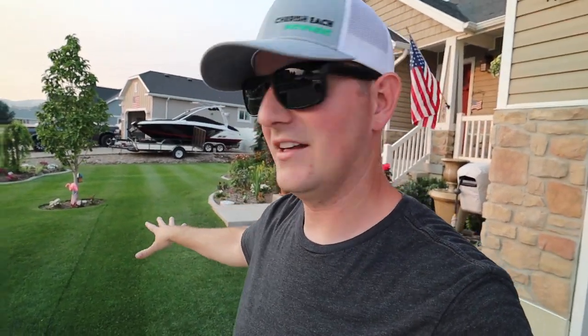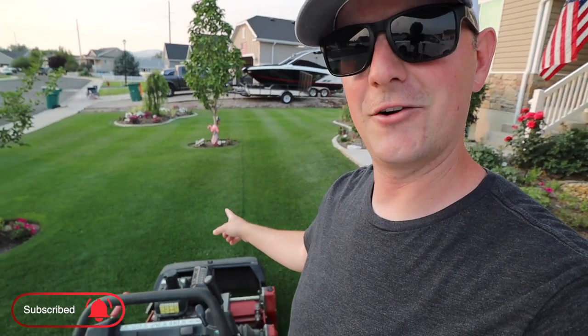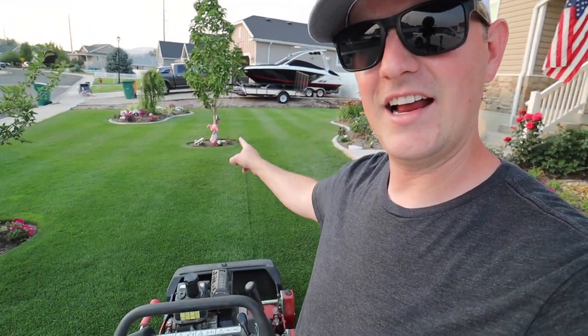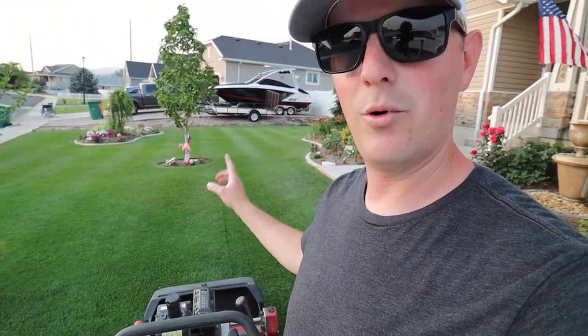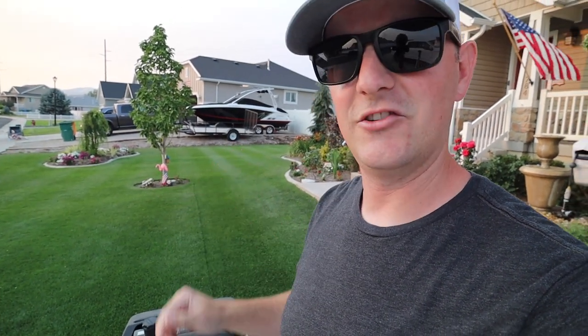Mowing a stripe pattern without any obstacles is pretty simple — you just have to worry about keeping your pattern even and straight. My yard is on a slope, so it's kind of hard to keep the mower perfectly straight in this area. It's a little easier down here where it levels off. This pass I'm about to make on this light stripe is the important pass when it comes to mowing around this tree.